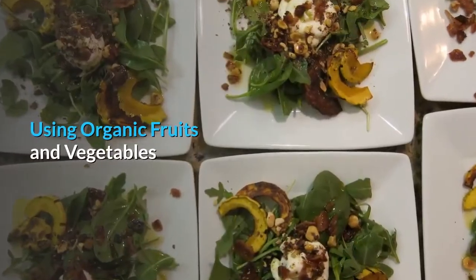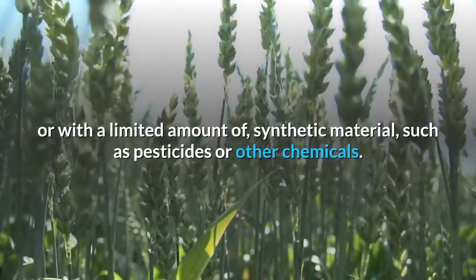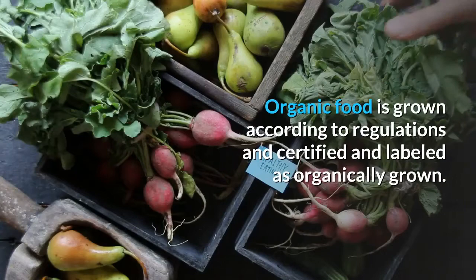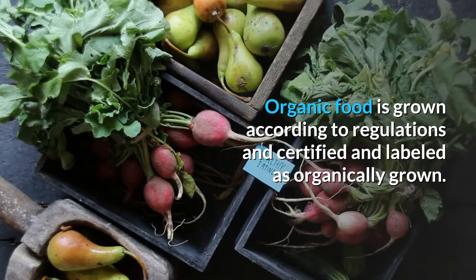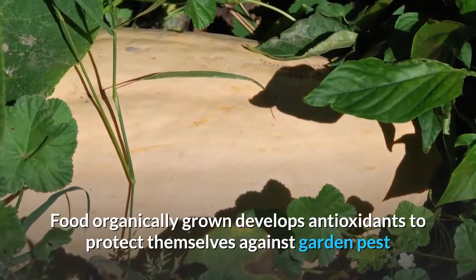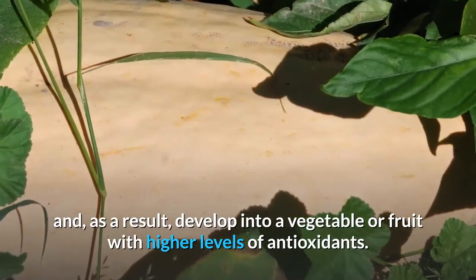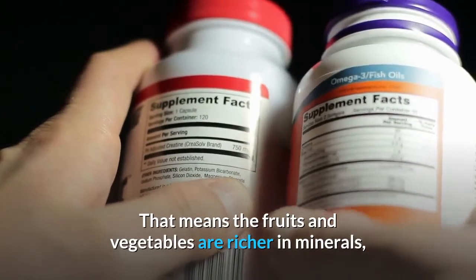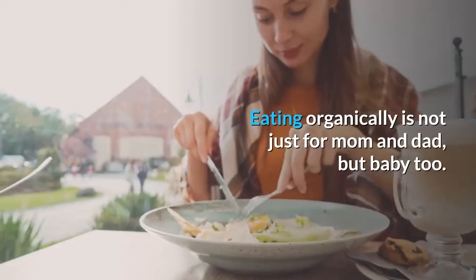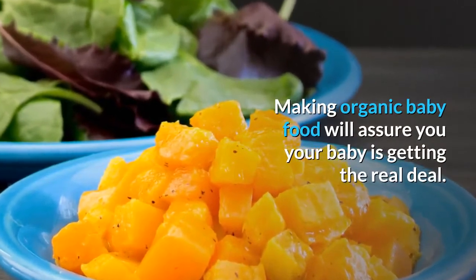Using organic fruits and vegetables. Organic fruits and vegetables are grown without, or with a limited amount of, synthetic material such as pesticides or other chemicals. Organic food is grown according to regulations and certified and labeled as organically grown. Food organically grown develops antioxidants to protect themselves against garden pests and, as a result, develops into a vegetable or fruit with higher levels of antioxidants. That means the fruits and vegetables are richer in minerals, vitamins and other pro-health nutrients. Eating organically is not just for mom and dad, but baby too. Making organic baby food will assure you your baby is getting the real deal.